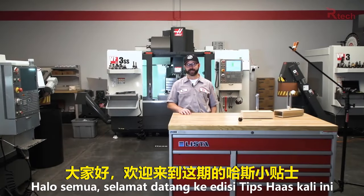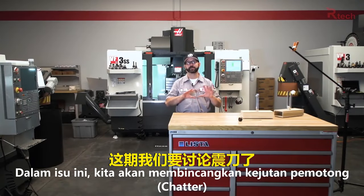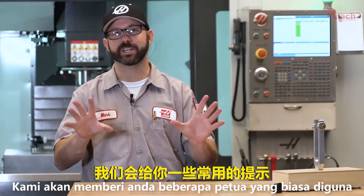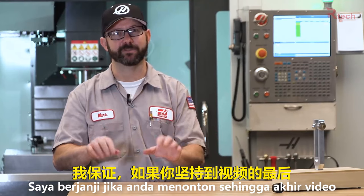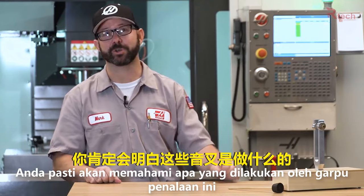Hello and welcome to another Haas Tip of the Day. Right now we're going to cover mill chatter and give you some general tips on how to avoid it. And I promise if you stick around to the end of the video, we're going to show you what these tuning forks are for.